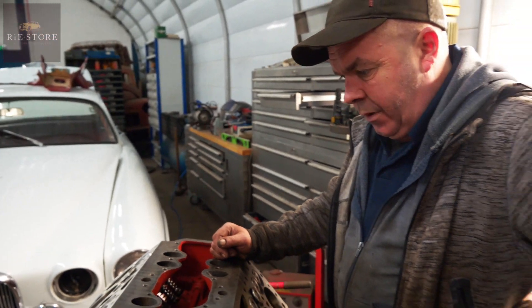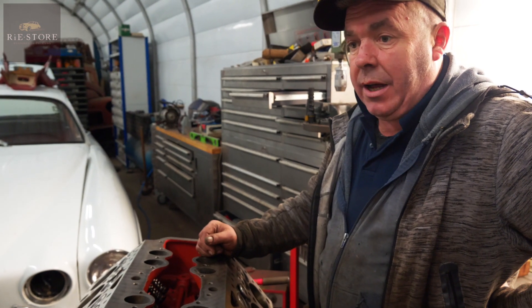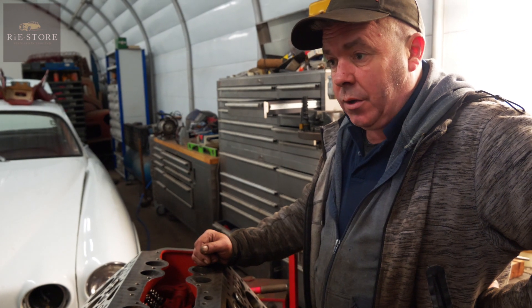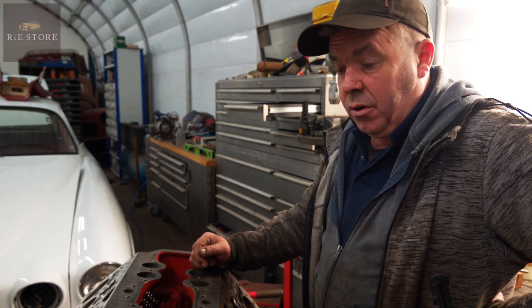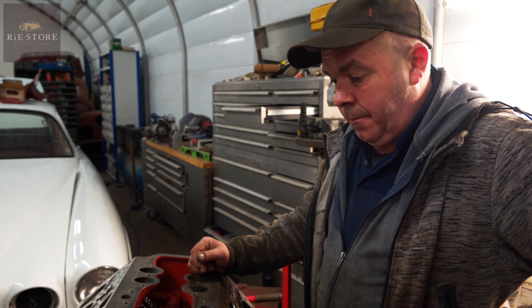So as we left it last week, you were having trouble with the con rods. Yeah, they're all done and sorted. They're all lapped in, all numbered up and labeled up on the bearings. All I've got to do now is run the oil ways through on the crankshaft. So how did you fix the problem in the end?